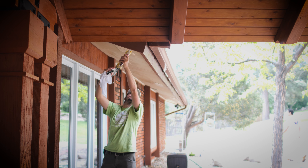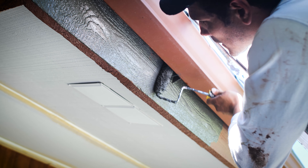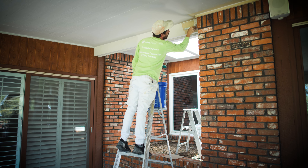This project took about two weeks. We started with the trim and converted it from kind of a dark brown into a very modern popular color called urbane bronze. We painted all the fascia, soffits, and gutters.